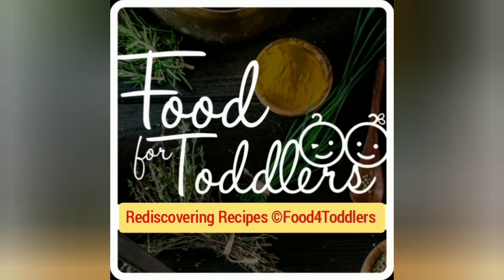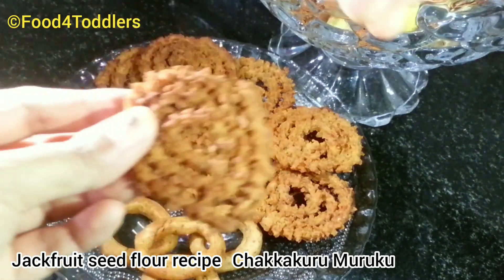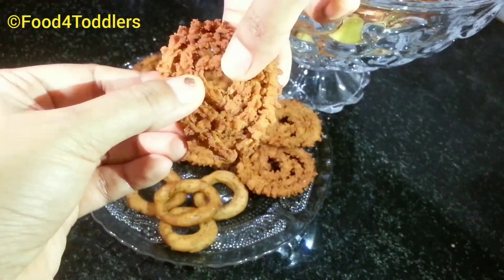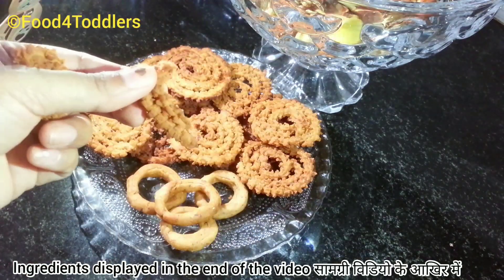Hey friends, this is Suji and I'm bringing in one more video from Food for Toddlers. In today's video I'll be sharing a snack recipe made from jackfruit seed flour. Let's head on to the video.